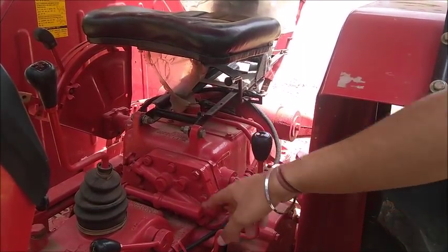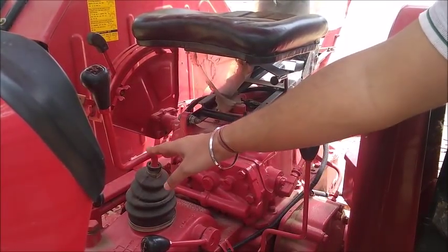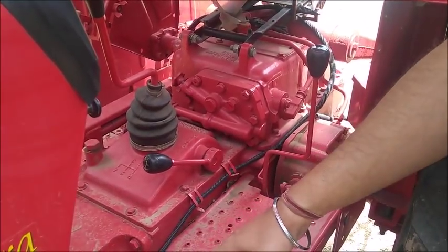This is the PTO lever. This is the gearing system, which contains a total of five gears, out of which four are front gears and one is the reverse gear. This right here is the clutch pedal.